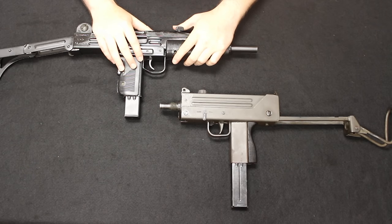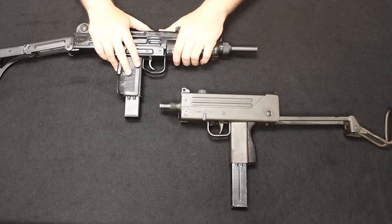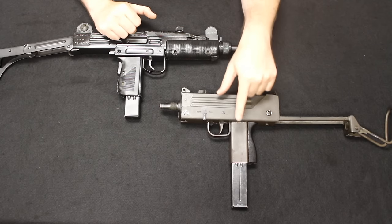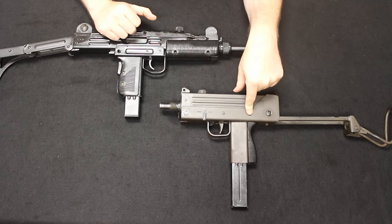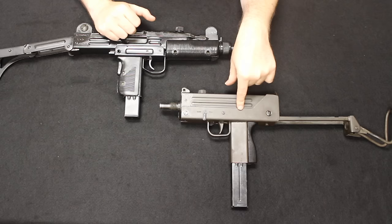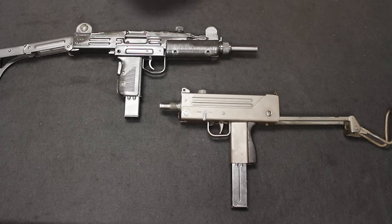There will not be any shooting in this video, but I do have a dedicated video on the Uzi which has me shooting it — I'll leave a link in the description. I will also have a dedicated video on the MAC-10 with shooting footage, which I'll leave in the description once it's uploaded. So if that sounds interesting to you, please stick around.